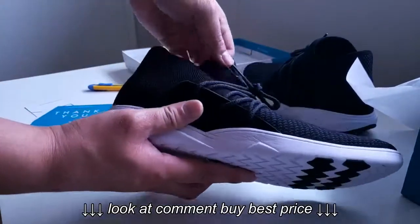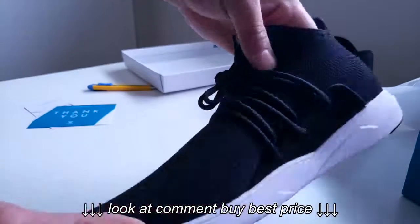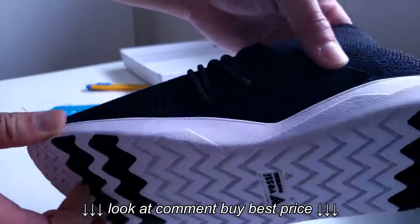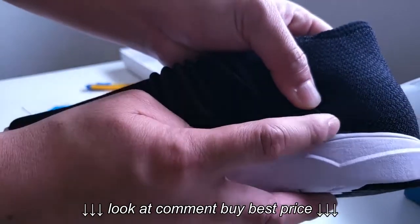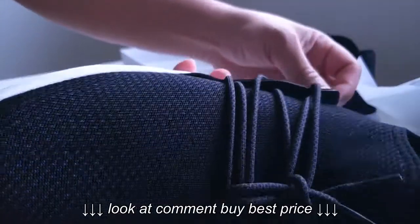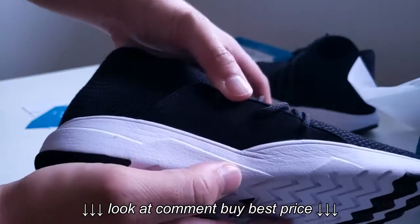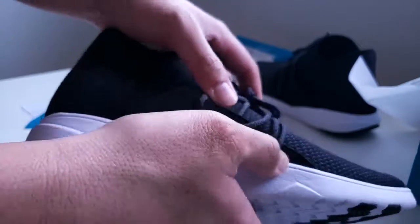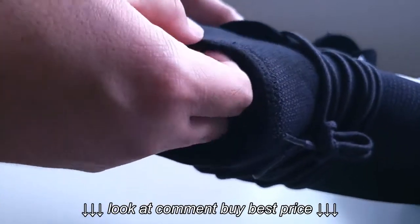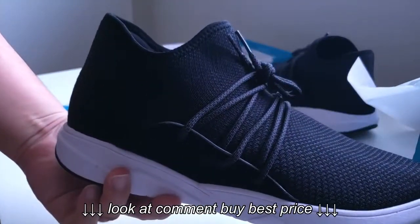So we have this shoe, looks pretty nice on that side, and also on the other side. Based on my first impression, this looks pretty awesome. The stitching is a little loose on here, but there's always one or two shoes that are like that. You can see on here the glue is seeping over, but I guess this is their first run at the shoe — it's pretty good.